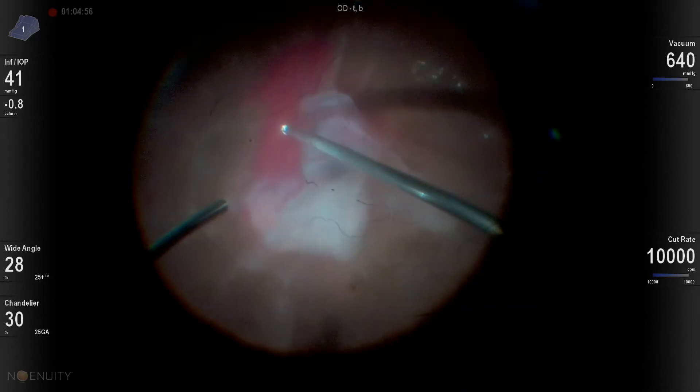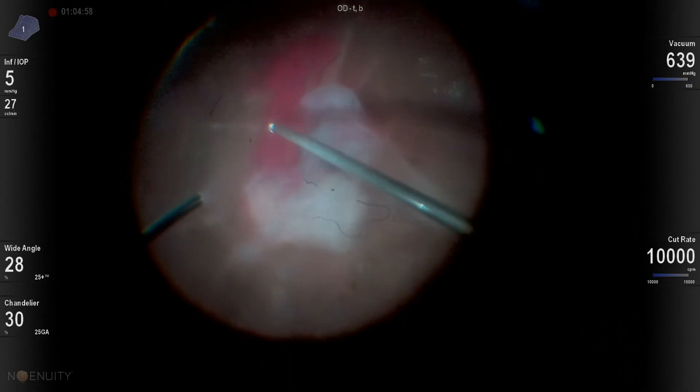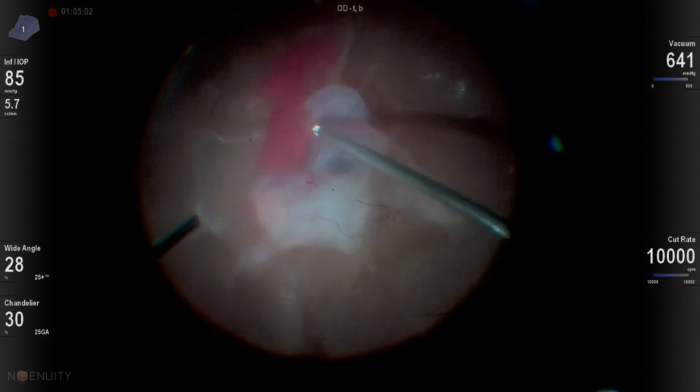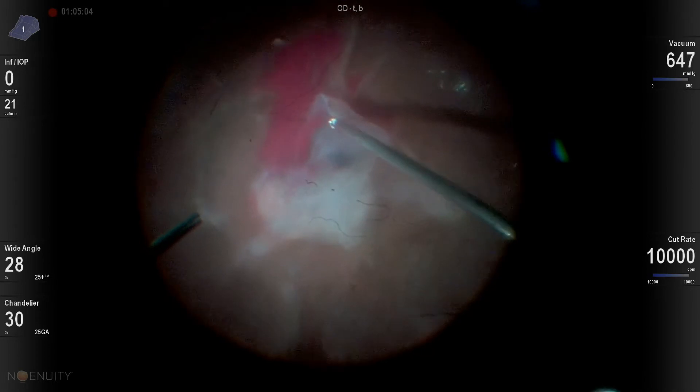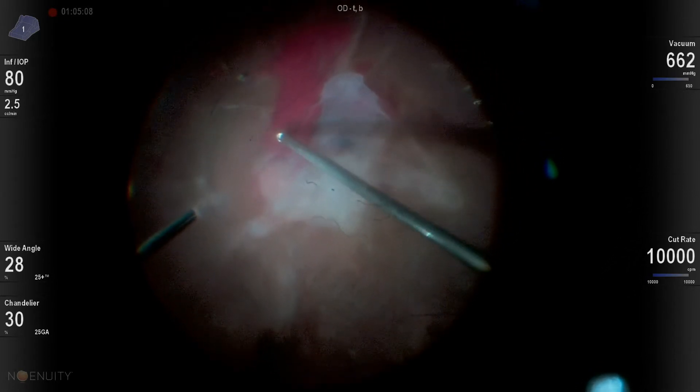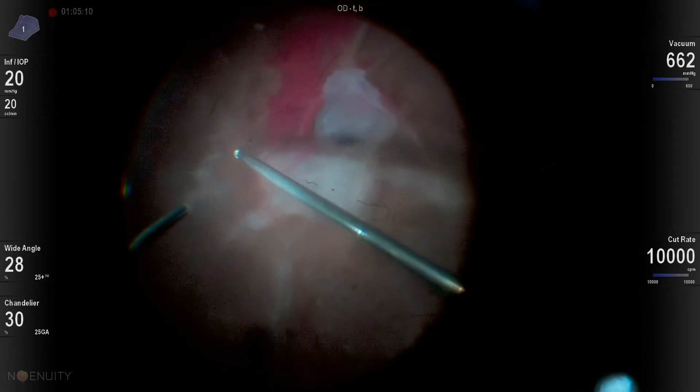I just try to go for the easiest locations I possibly can to start my segmentation, and I mostly segment. Chandelier light is really critical in these cases if you're going to do any bimanual surgery. I thought this one might need bimanual surgery, and in fact it didn't need bimanual surgery.